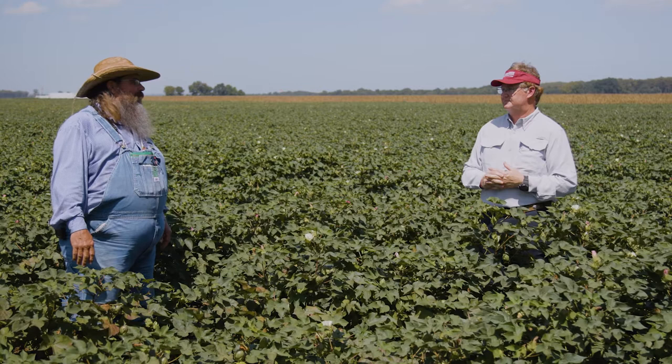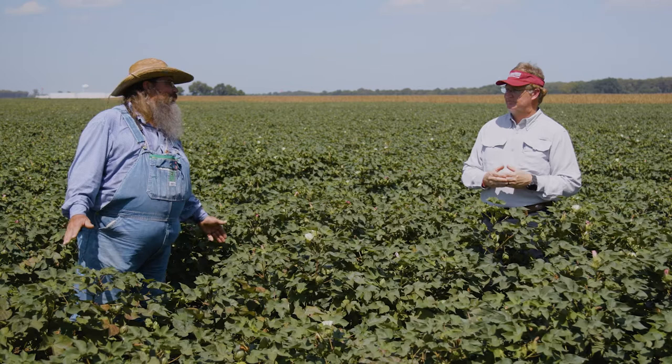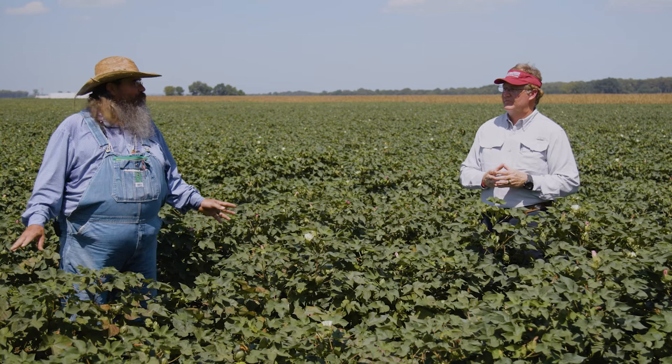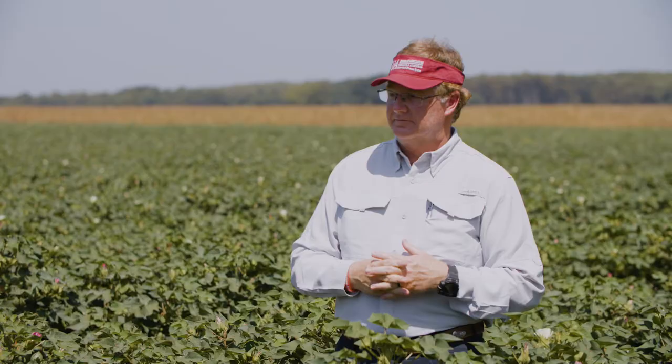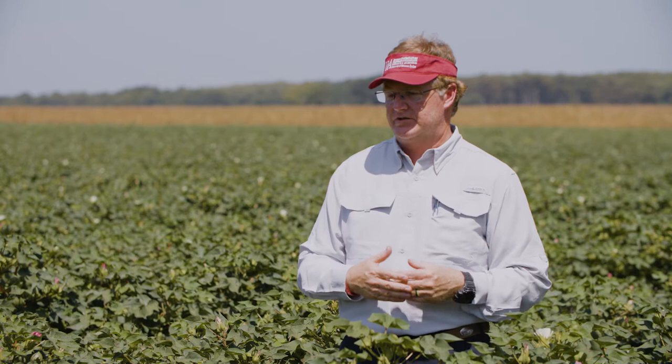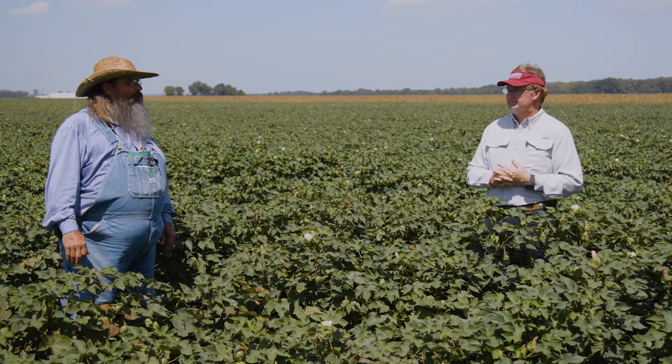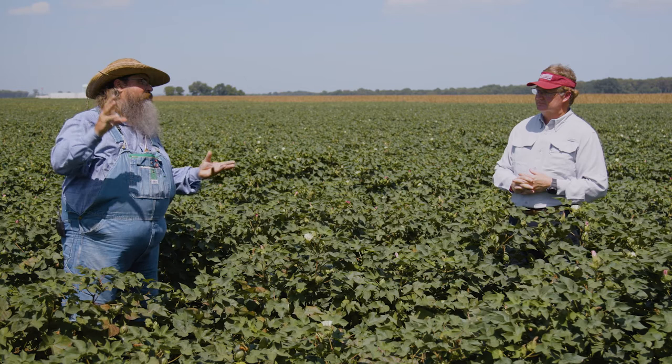Gus talked about this — when we first started doing this, he walked into a field that we terminated at 350 heat units and saw big old worm hineys sticking out of bolls at the top. Maybe those were the phantom bolls, but they were just out there and it made his heart stop, thinking we cost this grower some money. But those are the phantom bolls. We did this over one season — 19 fields in the state — and we only asked for fields that would be challenging, with a lot of insect pressure. People replicated this in other states and we never gained enough yield to pay for an application — never.